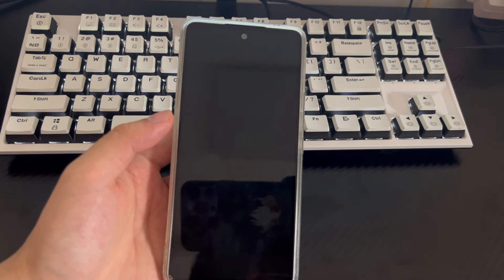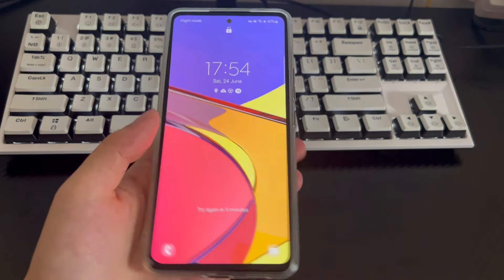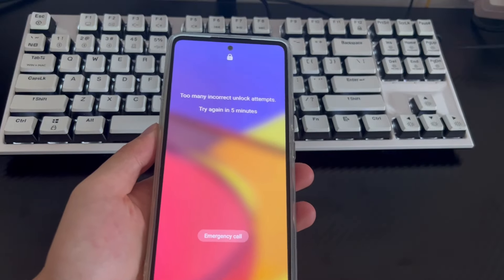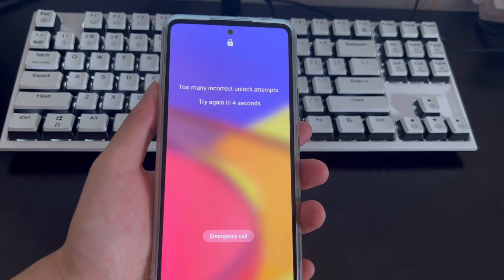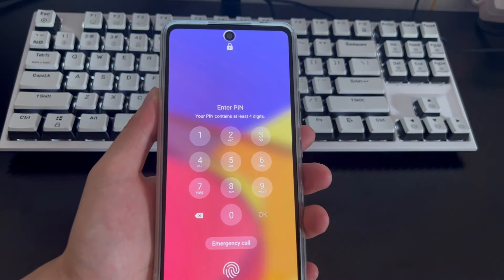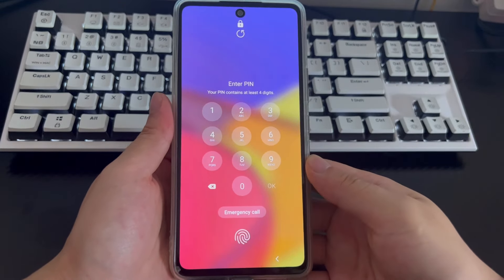In the video, I have set up fingerprint unlocking. Now you need to wait for the lock countdown to end. After finishing, turn on the Samsung phone and the fingerprint unlocking position will be displayed on screen. Place the finger you registered in the fingerprint unlock position, and your phone will be unlocked and returned to the home screen without losing any data.